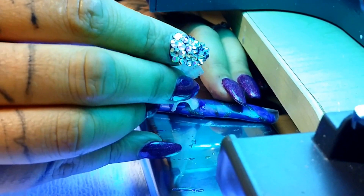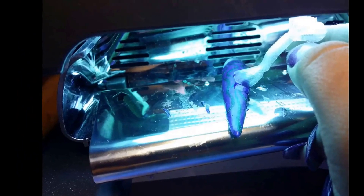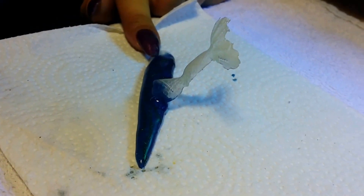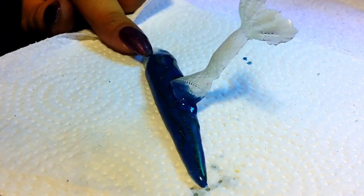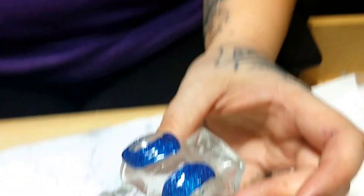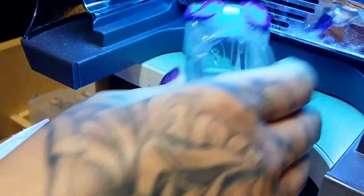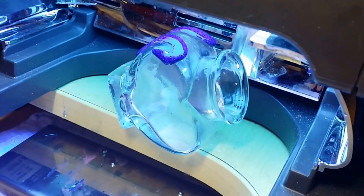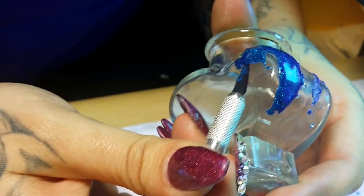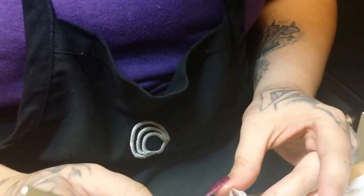Once all the pieces were finished I carefully secured them to my nail tips with UV gel, paying very close attention to position. Then using a beautiful blue custom gel I sculptured onto a jar to create beautiful ocean waves, cured in the light for two minutes. I carefully removed them with a razor blade and while they are still pliable put them in the UV light for additional time.